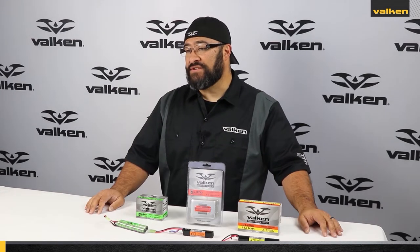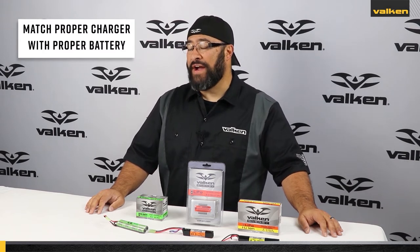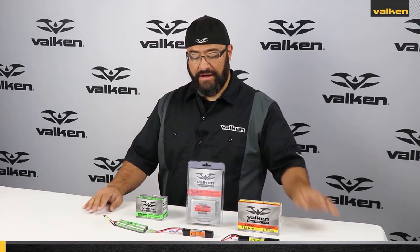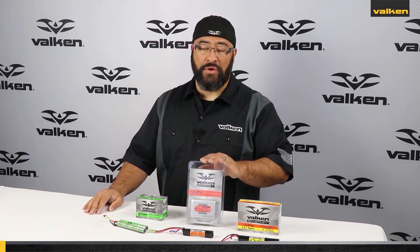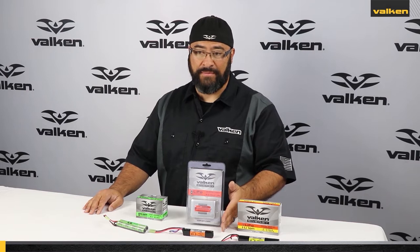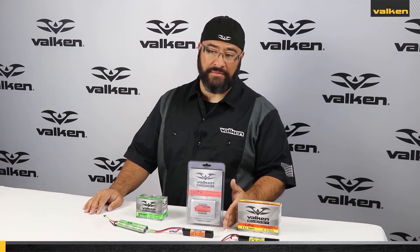The cheapest charger is not necessarily the best charger. Valken Sports has made it easy for identifying the proper charger with the proper battery. The NiMH charger in green goes with the NiMH battery in green. The LiPo charger labeled in orange also goes with the LiPo battery with an orange label. And our lithium-ion charger has both yellow and orange to go with a yellow-labeled lithium-ion battery or an orange lithium polymer battery.